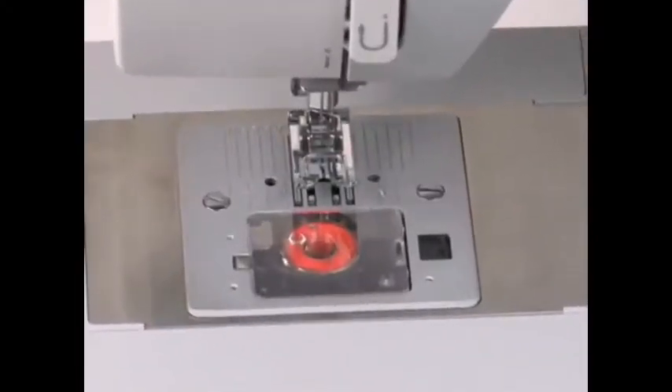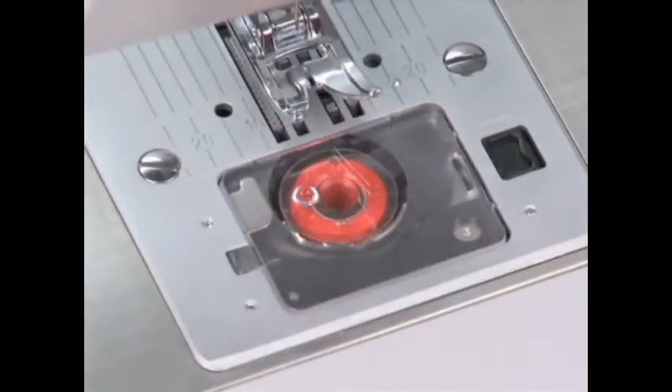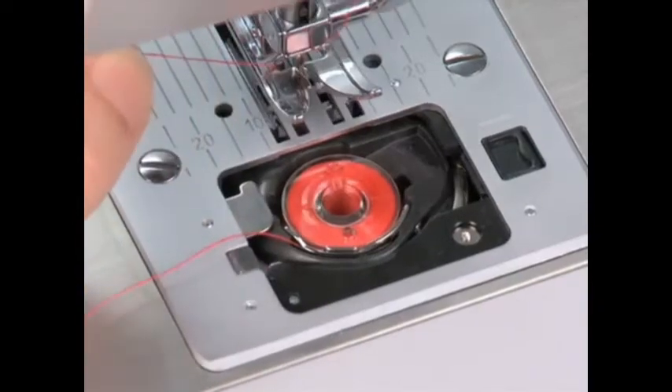The top drop-in bobbin makes bobbin threading fast and easy. The bobbins and bobbin cover are transparent, making it easy to monitor your thread supply. Just place the bobbin into the bobbin case, thread the guides, then draw up the bobbin thread.